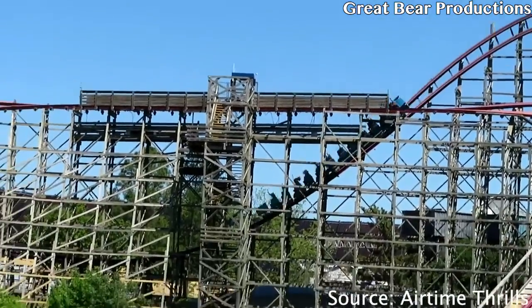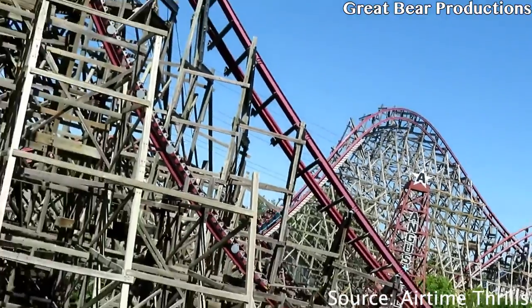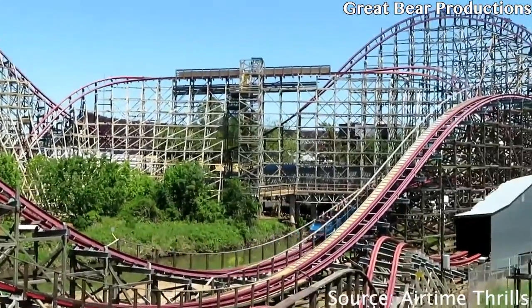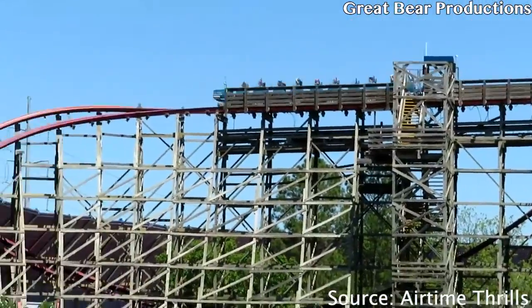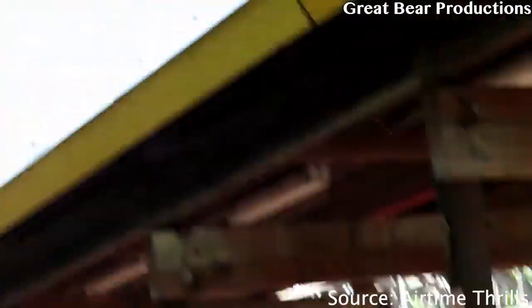All in all, I give New Texas Giant a 10 out of 10. I would change nothing about it. Overall, this ranks number two for me behind Skyrush. That's all I got for you guys today — thank you all for watching. If you like what I post, consider subscribing. Drop a like on the video and tell me your thoughts on New Texas Giant, or just RMC roller coasters in general. I'll see you all later.